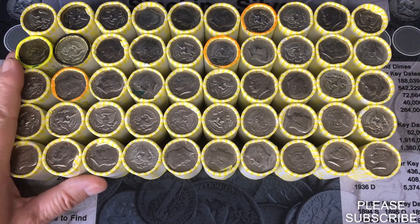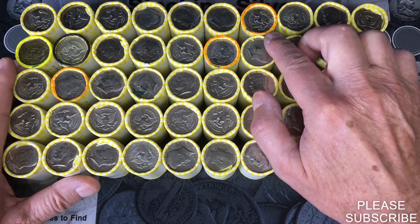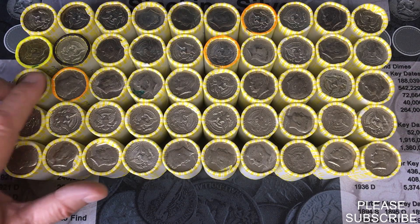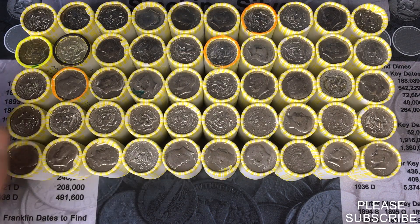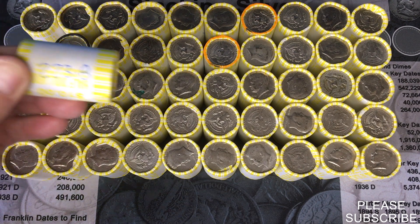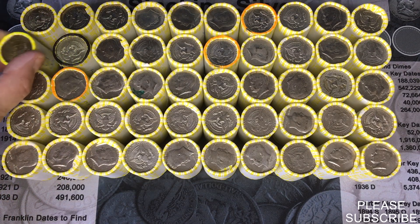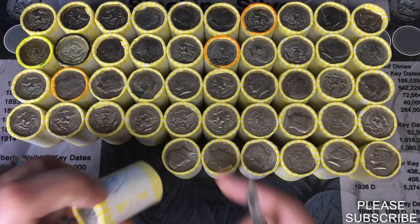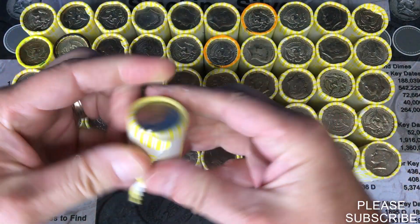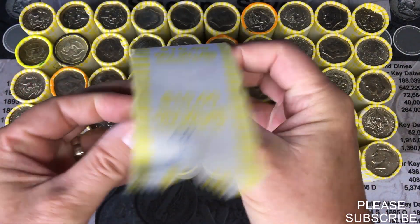We are going to do a one box hunt today. I already weighed these up — we do have three heavy ones marked in orange: 226, 226.2, and 226.6. We also have one ender marked in black, and one light roll that's a little lighter than normal at 222.38. We're going to see what's inside. Looks like we're going to get our first silver — there might be two in this one.